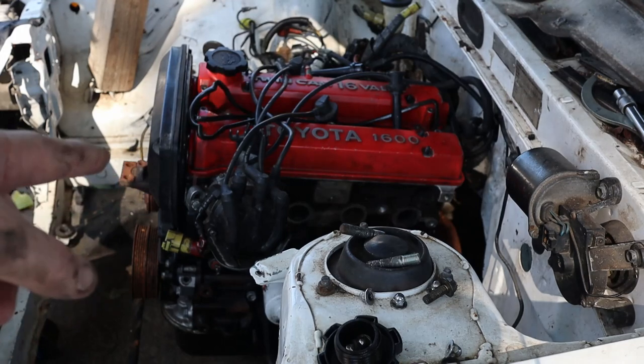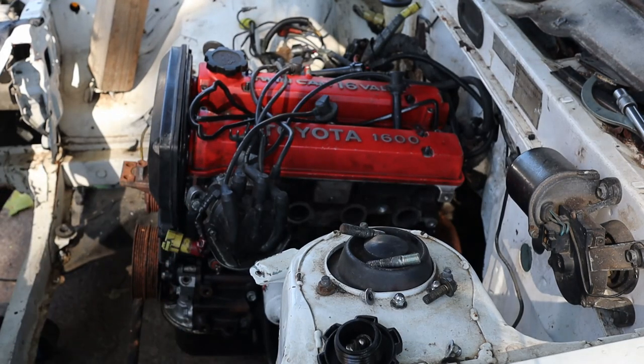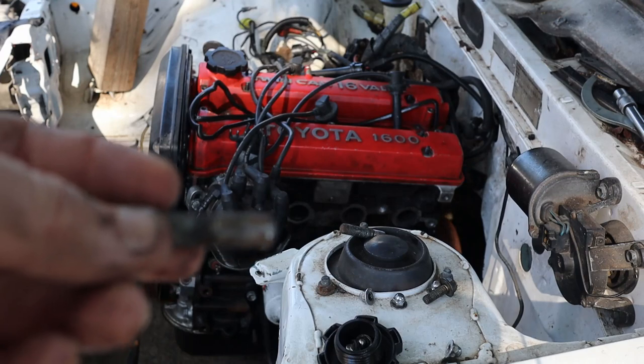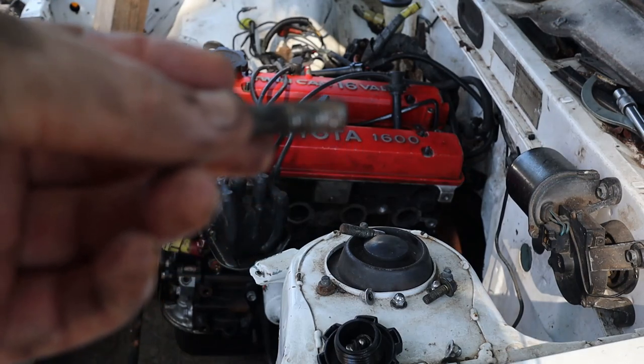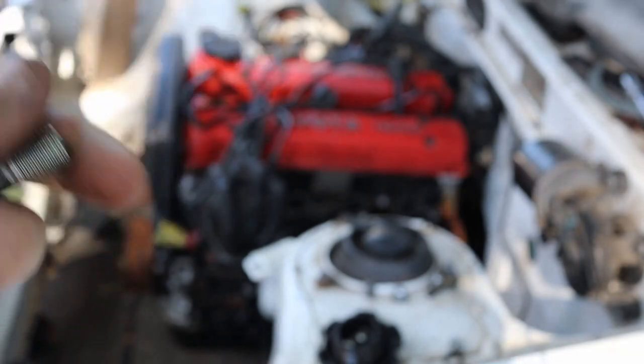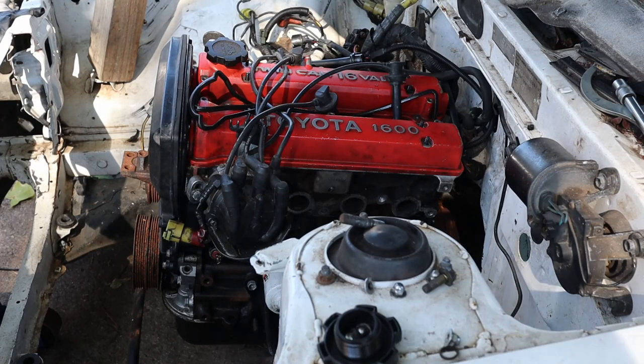Alright, well that's those two studs out. Now what we'll do is stick the new studs in — not with the vice grips, because as you can probably see here, it damages the threads. So we definitely don't want to do that with the ones we stick on the car.